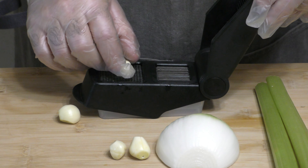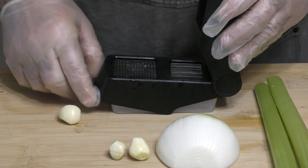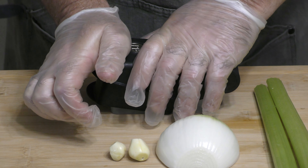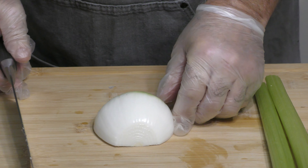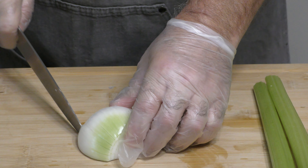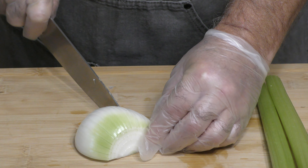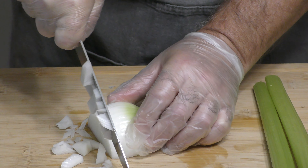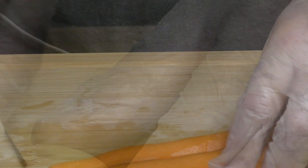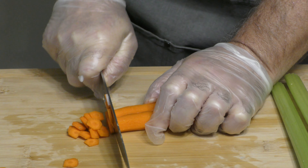First thing we do is a fine dice on the garlic. Rebecca has this wonderful press that we hardly ever use. Next, we're going to cut this onion up. Next, we're going to go ahead and cut the carrots up — you can cut them kind of thin. Next, we're going to take our celery.